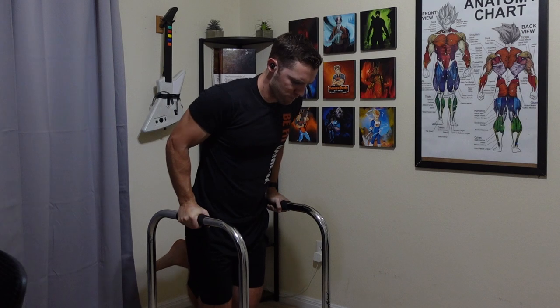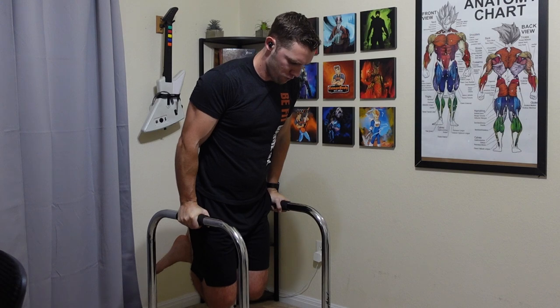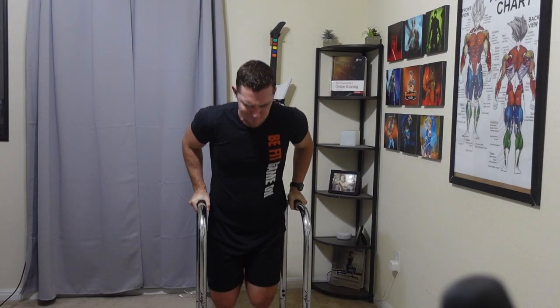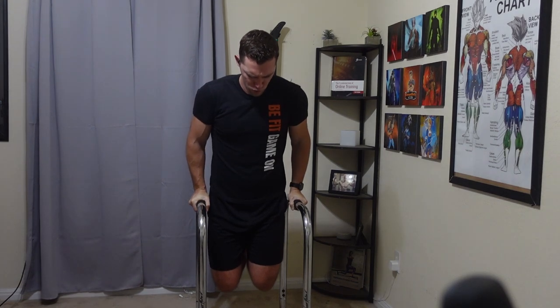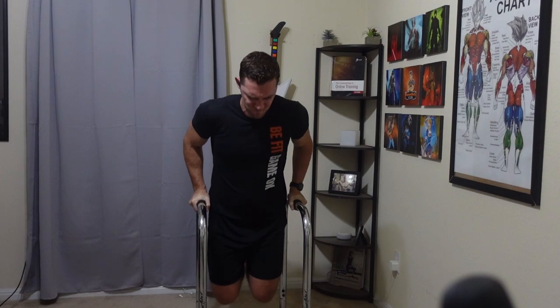Now for the last item in the dumbbells and bodyweight setup, I am going with the Liebert Fitness Equalizers XL. This is another product I've used for a couple of years now with great success. If you are about six feet tall, I recommend the XL; if you're maybe 5'9 or shorter, you could probably just get the regular version.